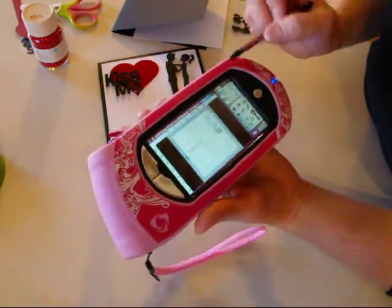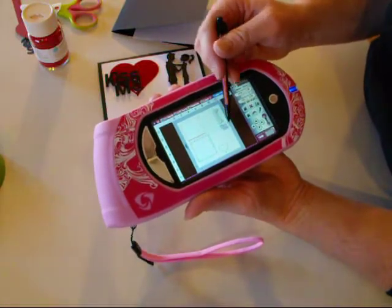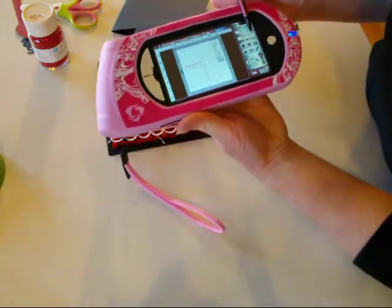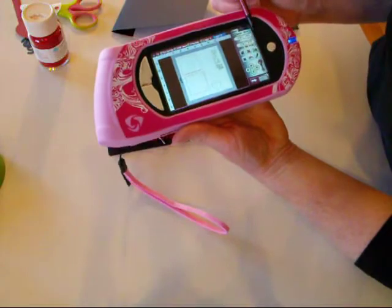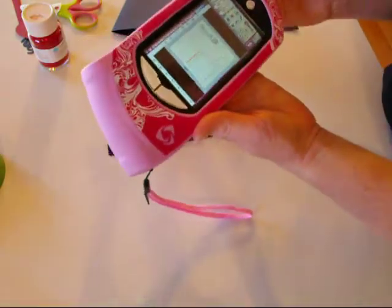This just comes from the Sweetheart cartridge on my Gypsy — it's 3.98 inches high. The Kiss Me is also from the Sweetheart and it's 1.47 inches high. And the Heart also comes from the Sweetheart and it's 2.77 inches. So there you have the layout.